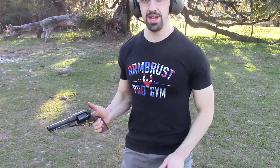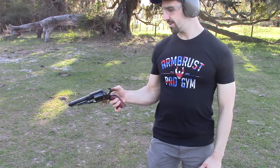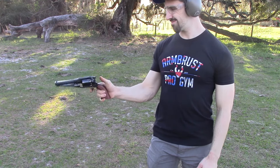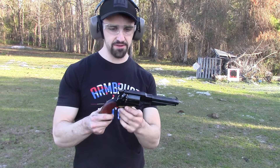Got my hearing protection on — let's get it done. All right, very smooth action. Let's load it up and put some rounds on range.